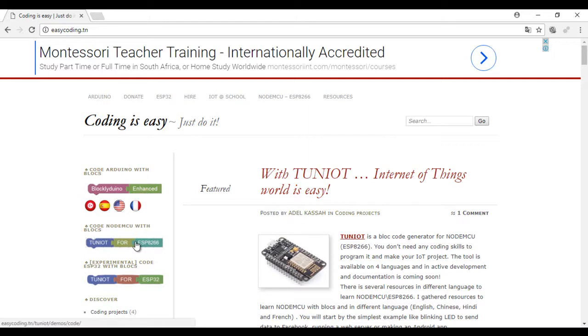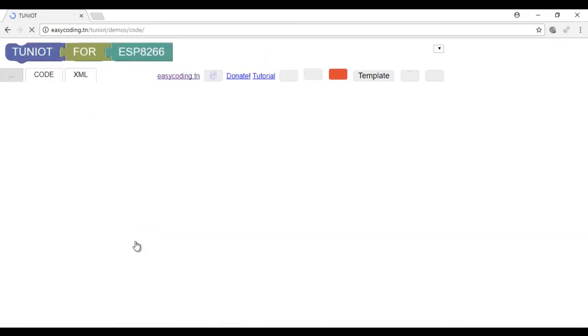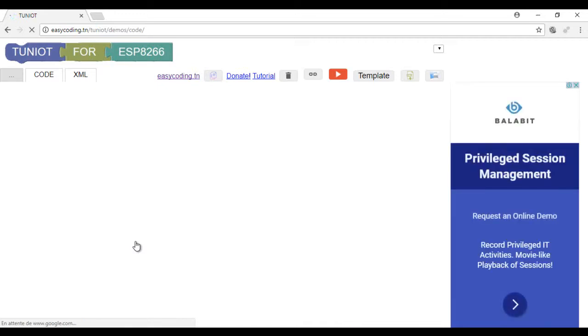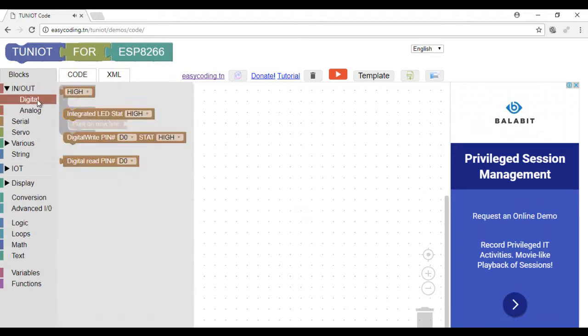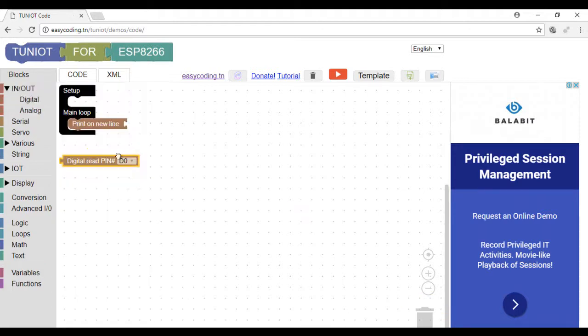Let's go to the site easycoding.n and search for the link 10.4 ESP8266. In our first program, we will display every one second on the serial monitor the value of the PIR sensor. My sensor is connected to the digital pin D3.